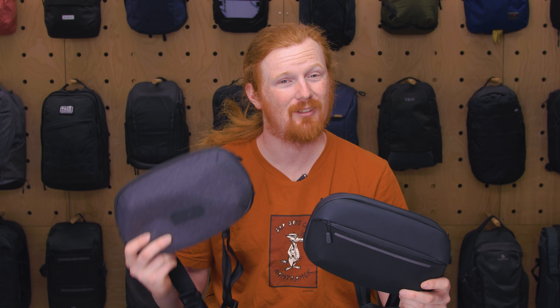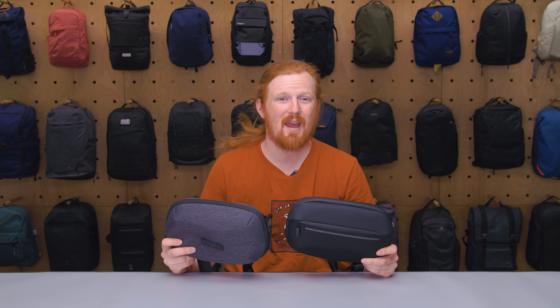So there you have it — a detailed comparison of the Nomadic Navigator Sling and the Nomadic Navigator Light Sling. Thanks for keeping it here at Pack Hacker, your guide to smarter travel. We'll see you in the next one.